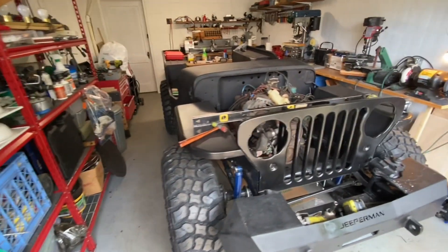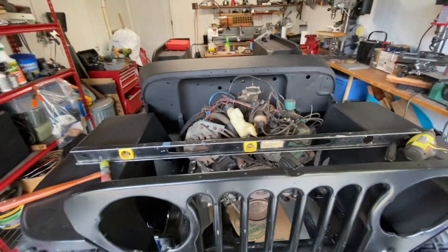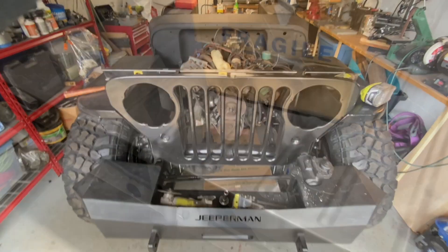It's running level — surprise these fenders run that level. So that's good. I'll be back when I get a little further.